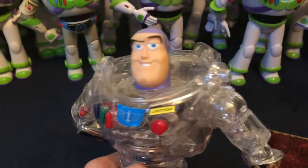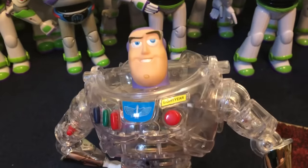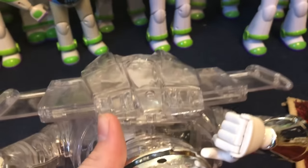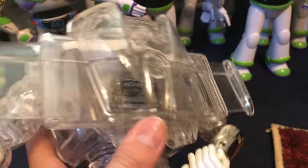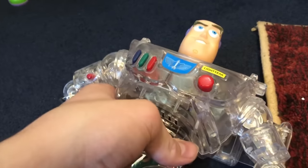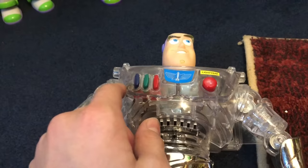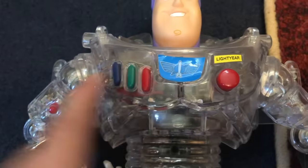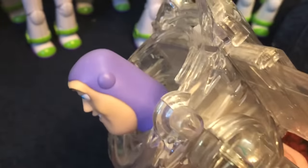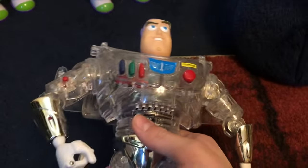Next up we have Interstellar Buzz Lightyear, who I clearly modded to not have his helmet for some reason, back when I didn't realize he was as rare as he is. His wings suffer from a stripped wire, and now whenever you move his wing just a little bit, they pop out immediately. He still works otherwise, but I just wish I hadn't taken off the helmet — it would make him a bit more valuable.